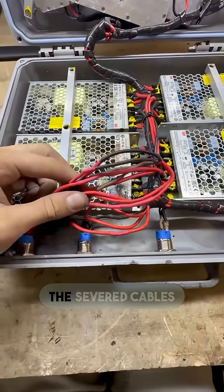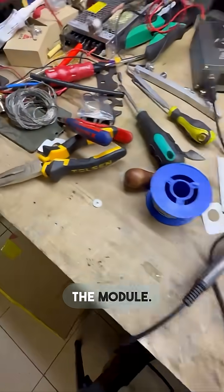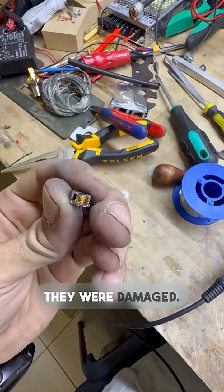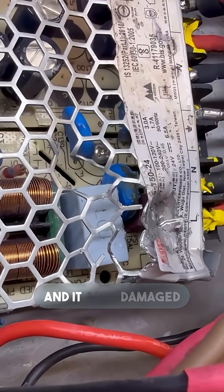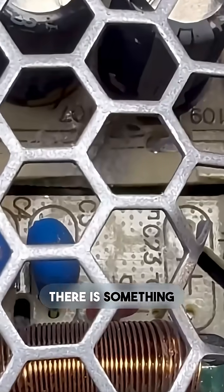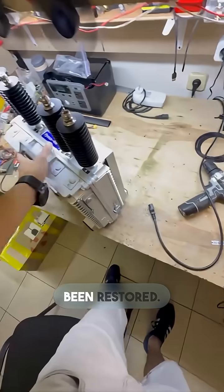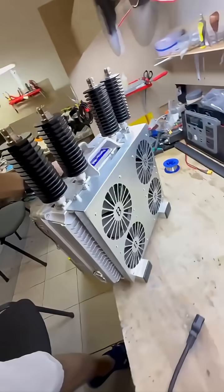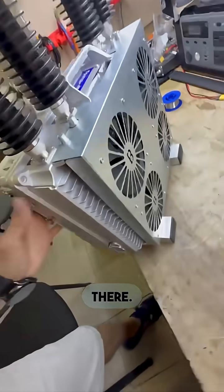We've restored the severed cables and the damage. We also disassembled the module — they were damaged, some elements were bent, the fuse was blown, and it also damaged the ceramic capacitors. Additionally, there is something else that appears to be broken over there as well. Everything's been restored; we installed new cooling grills — everything's nice and tidy, everything's covered up.